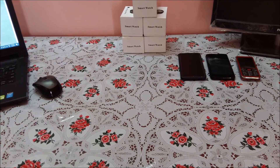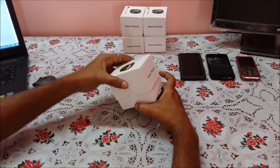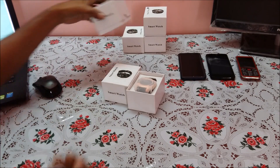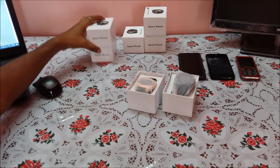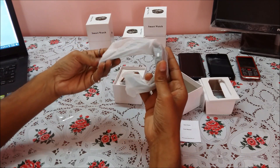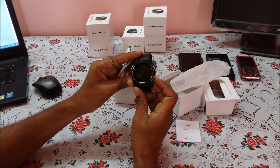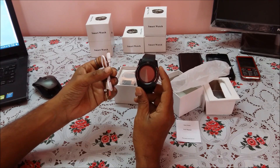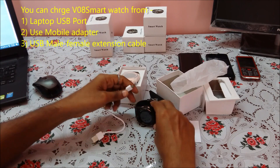Hi, my name is Raj from RCE. Today we are going to review a SIM card smartwatch, the V08. We will unbox it and see what features it has, how to operate it, and what application you need to download. The box contains a charging cable, a user manual, and the watch. Since it is not charged, we need to charge it for at least 30 minutes before operating.